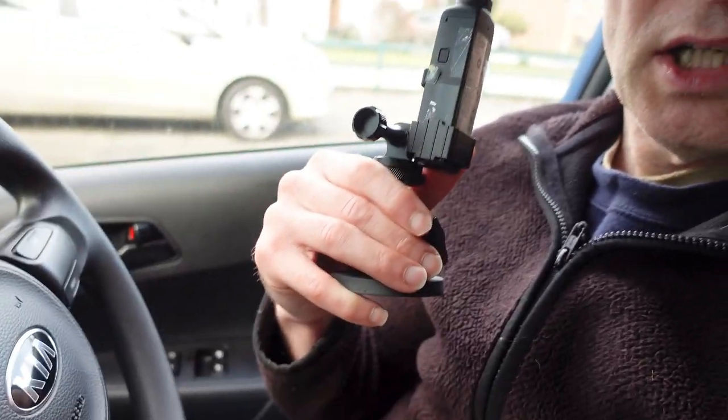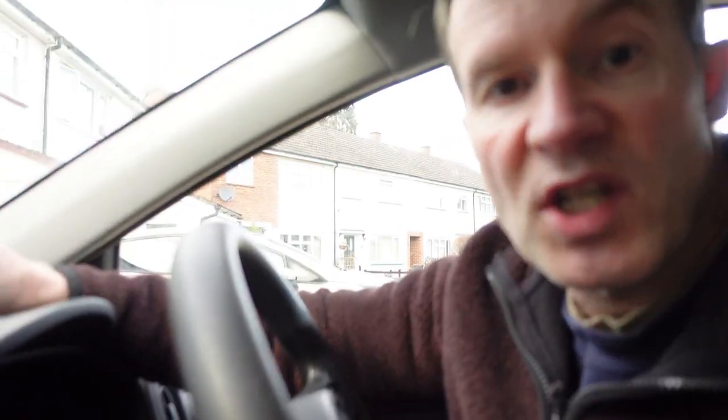Okay, so here we are in my car. What I'm going to do is position the Pocket 2 in a few different places. One will be holding it on the dashboard, then we'll use a selfie stick and hold it out of the window, and the next position will be to use this special magnetic mount to position it on the bonnet of the car and then maybe also the roof of the car. Then I'm going to drive through there to see what the footage is like.